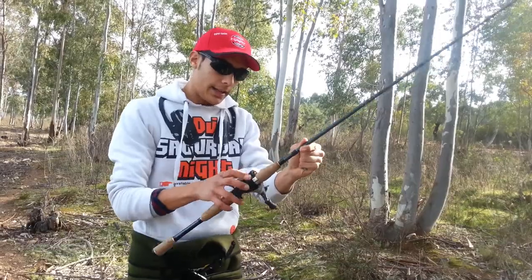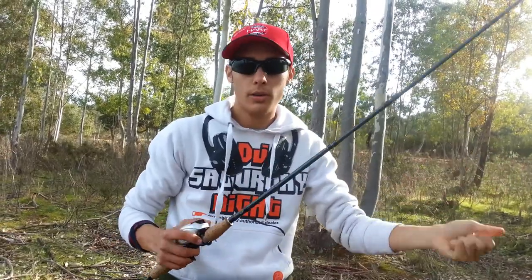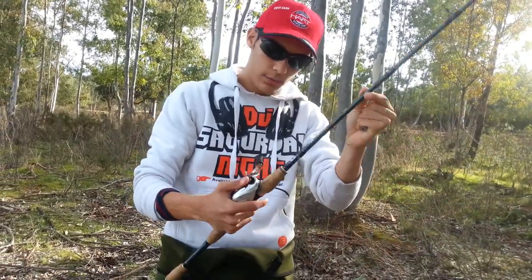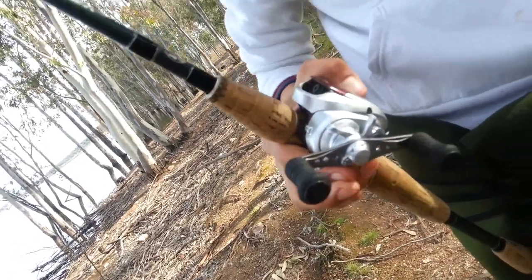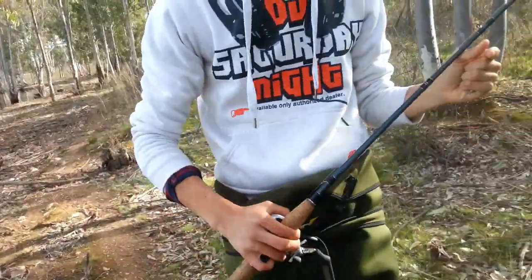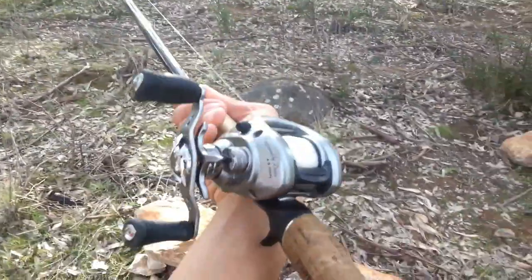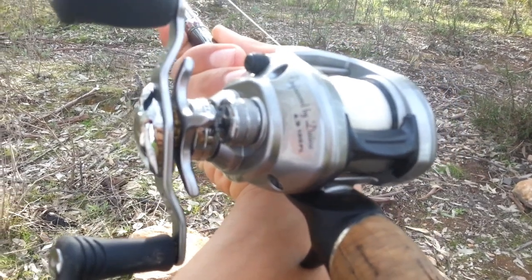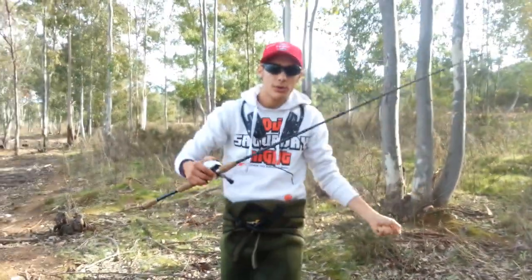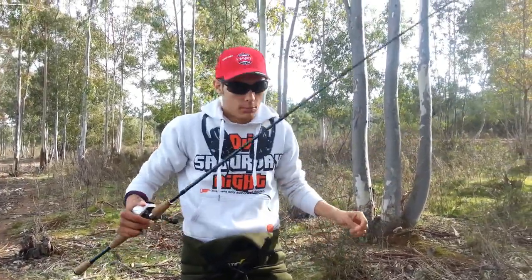Respecto al carrete, el ratio recomendaría entre 6,5 y 7,5 aproximadamente. Por ejemplo, este es un Shimano Kaena de 6,5. Y este carrete que tenemos aquí no valdría: es un Daiwa Exceler que tiene 4,9, que valdría más para cranberry o jerba. Ese tendría una recogida demasiado lenta para lo que es el vinilo, así que yo ese lo descartaría. Pero bueno, si lo podéis utilizar, pues sí, lo podéis utilizar.